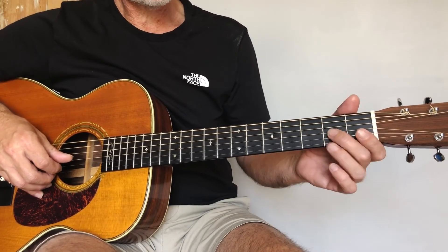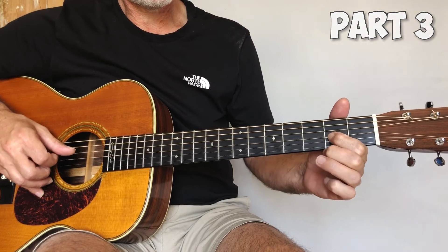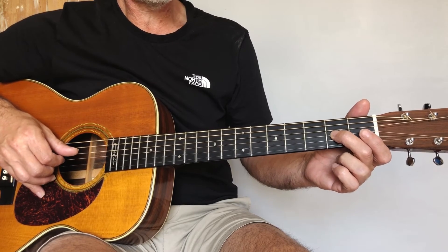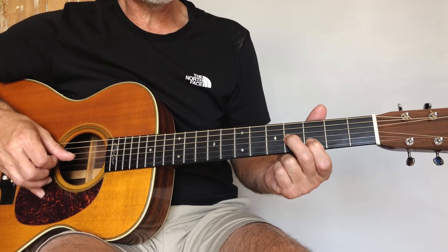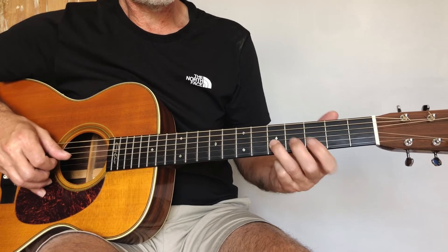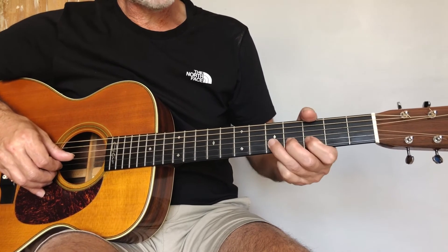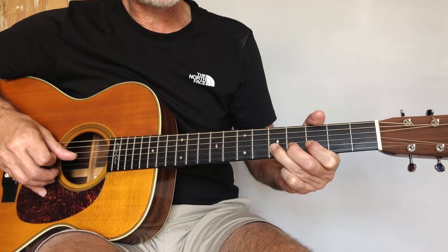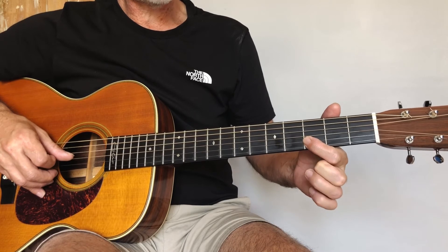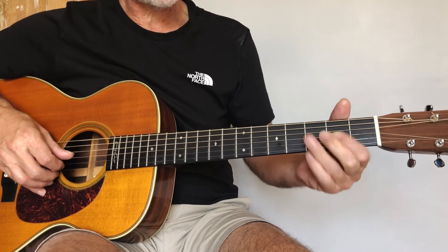Now we move on to part three. Again, we're on that third string second fret, we're going to slide from two to four. Then we play the second string third fret, back on to the third string fourth fret. Then play that note which is the fifth fret second string. We're going to bend it and then play it and let it drop down — so that's bend, pluck. Third fret second string, back up to the fifth fret second string, and then finish on the third string second fret.